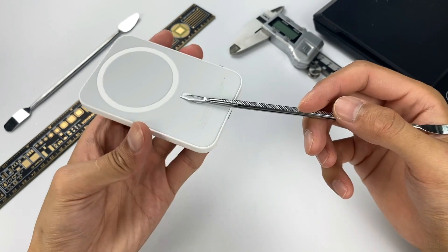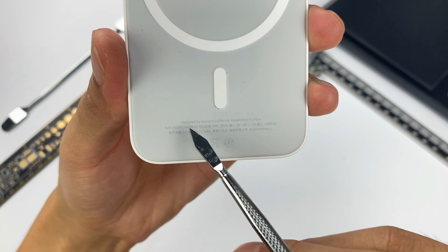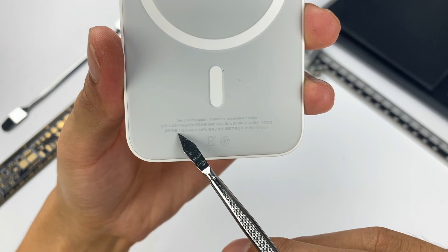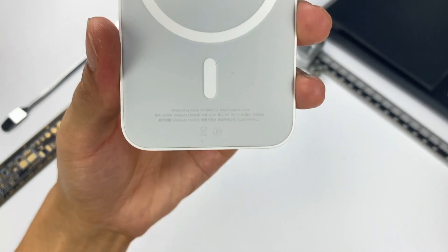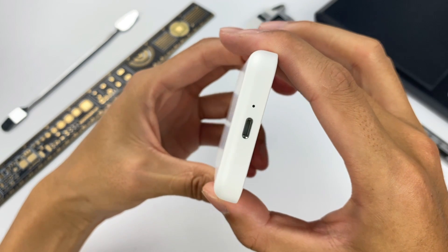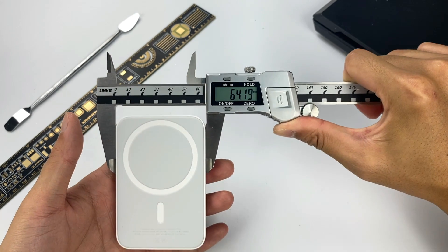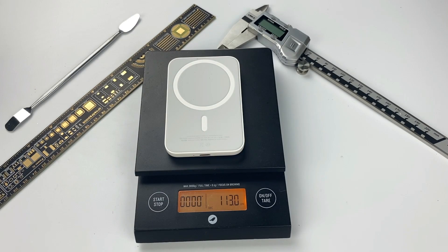This part is used to fix the battery. The specifications of the product are printed here. Model is A2384. The product name is MagSafe Battery Pack, which supports input of 5V to 9V 3A. Rated capacity is 1460mAh or 11.13Wh. This product uses a Lightning port and has an LED next to it. The length is about 95.8mm, width is about 64.2mm, thickness is about 11.3mm, and the weight is about 113g.